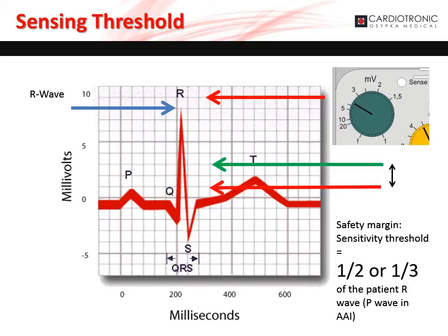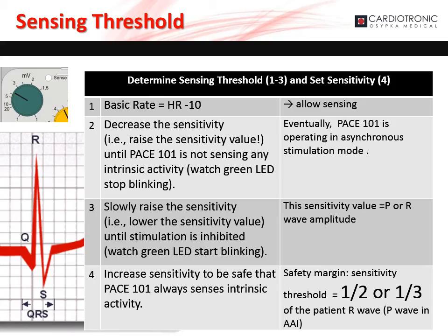Let's review how to set the sensing threshold. The sensing threshold is the value that determines whether the pacemaker will pace or inhibit. If the pacemaker detects a signal higher than the sensing threshold, it inhibits. If it detects a signal lower than the sensing threshold, it paces. To ensure the pacemaker is properly and safely inhibiting in the presence of intrinsic heart activity, the sensitivity threshold should be set to one-half or one-third the patient's P- or R-wave amplitude in AAI and VVI mode respectively. To set the sensing threshold, first set the basic rate to 10 pulses per minute lower than the patient's intrinsic heart rate.